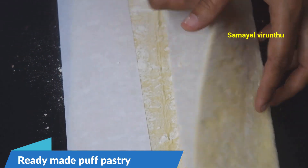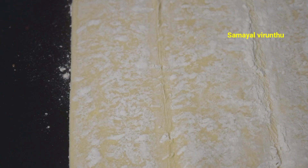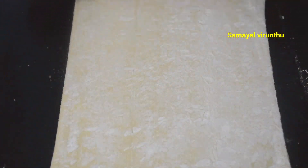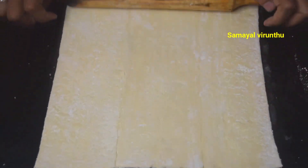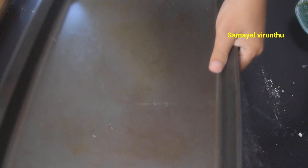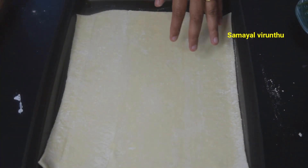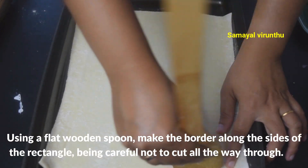We use a ready-made puff pastry sheet. Roll it out well and place it. I have a link in the description box. You will place it well. Put a wooden spatula flat to spread it.